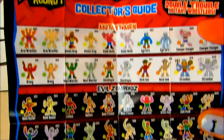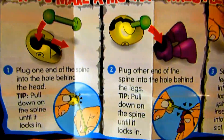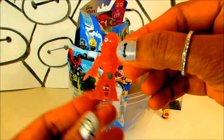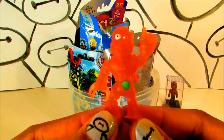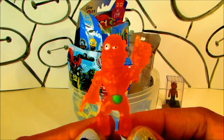Let's see who we have — oh, we've got a Common Claw Breaker! Look at him — he moves from his waist, you can move his neck.